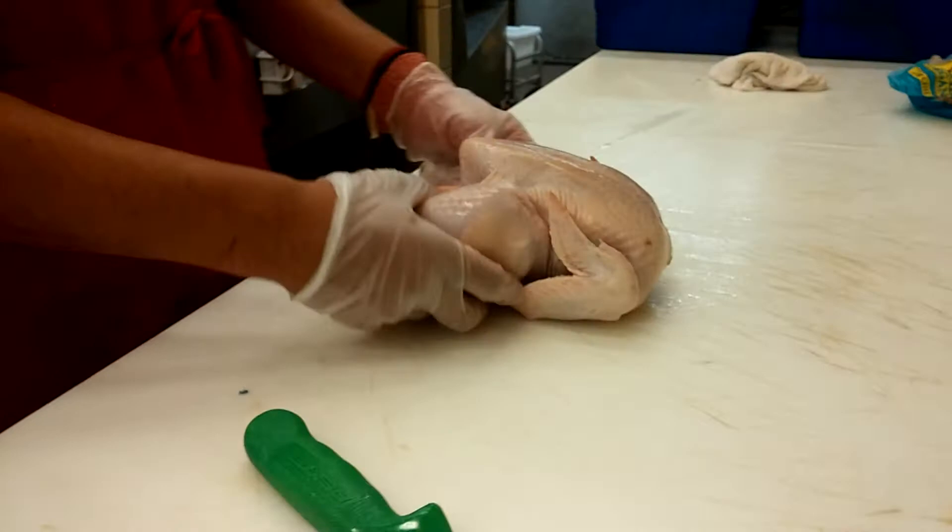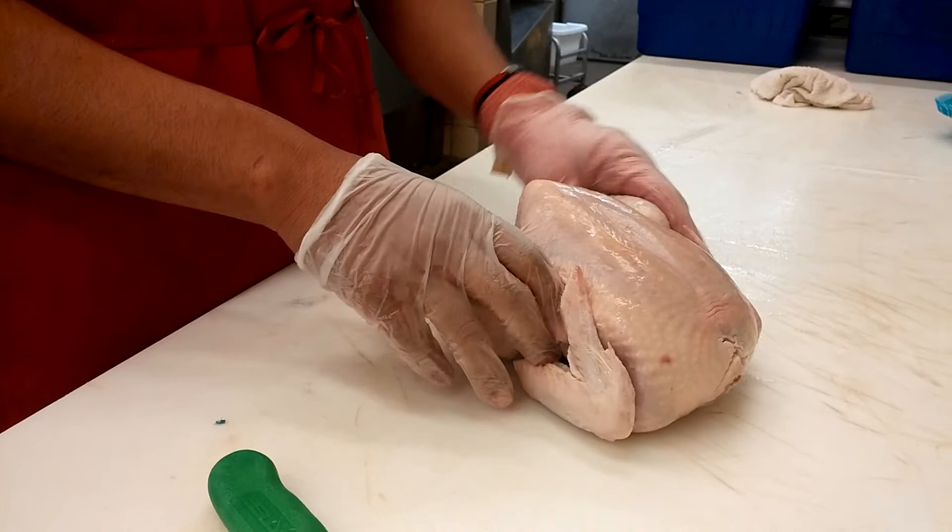I'm Eric and I'm going to show you how to break down a bird today. This is our bird right here — it's about a four pounder. It's a Whole Foods Mary's organic whole fryer.